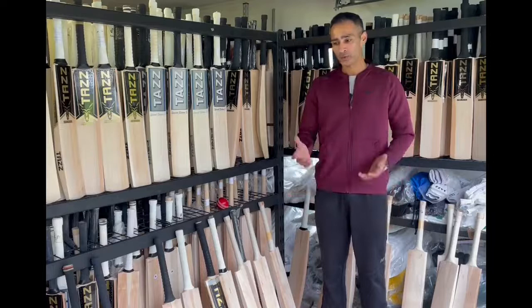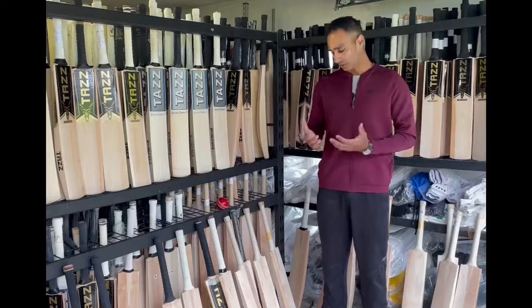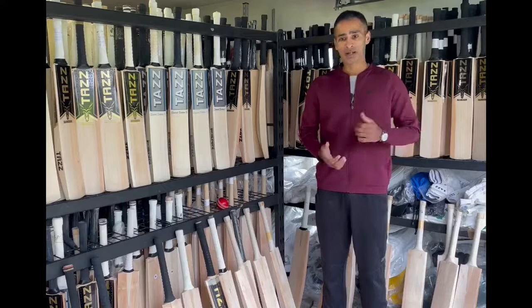Yeah, it's the most important thing as a batter — you want to know that when you walk out on the field you've got the best bat in your hand. To do that, I go through a process of three things: first is the appearance, second is the pickup, and the last one is the ping — how it pings off.